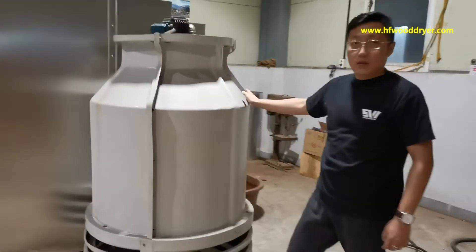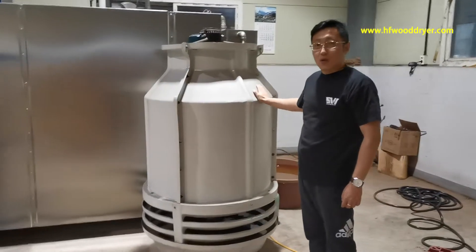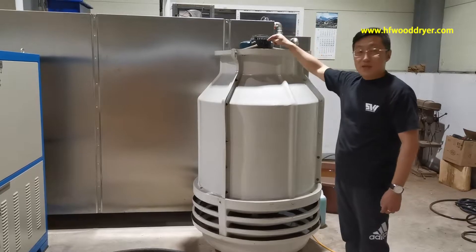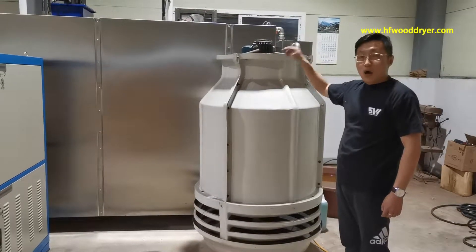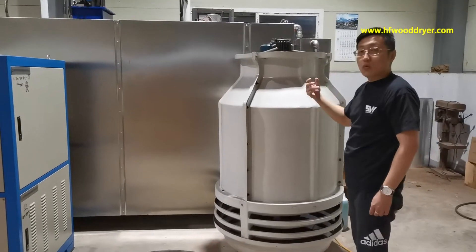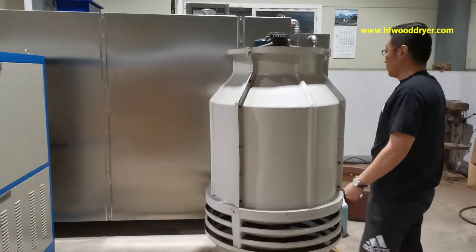This one is the cooling tower. The cooling tower is where the kiln's hot steam is changed to water. Then we can drain it.